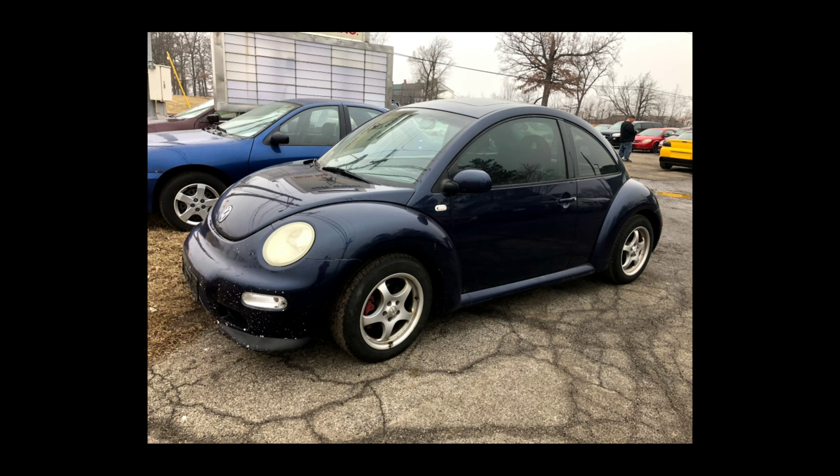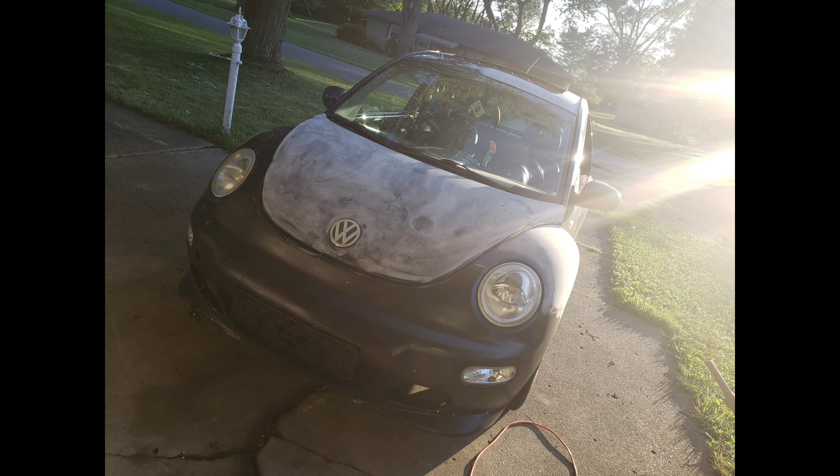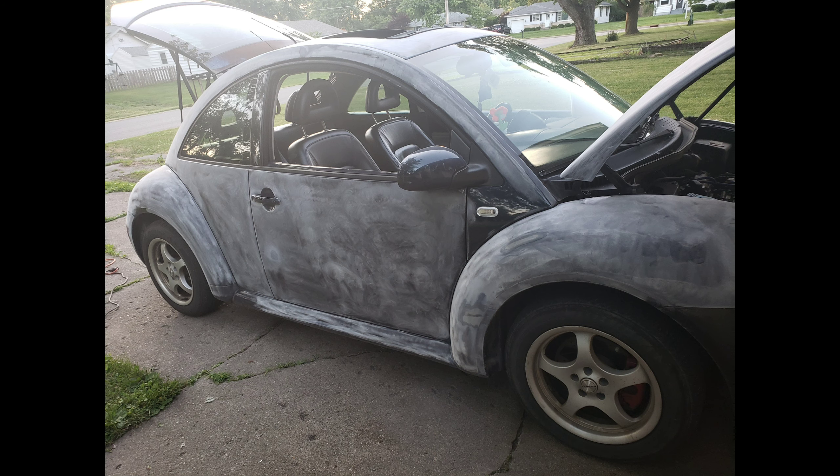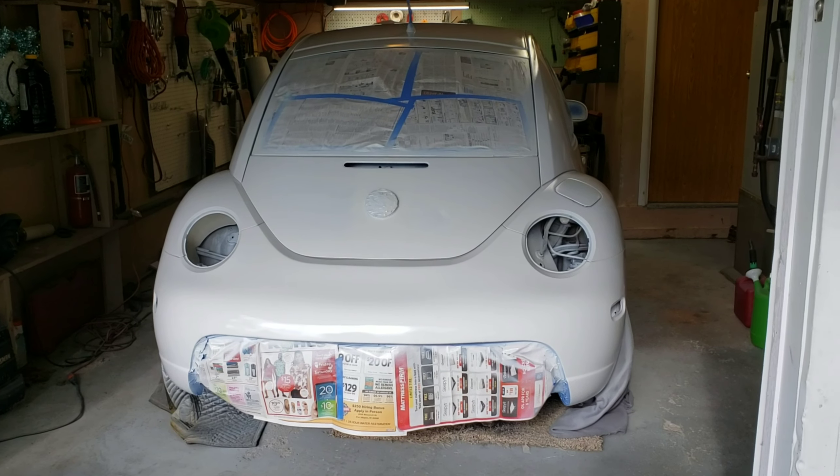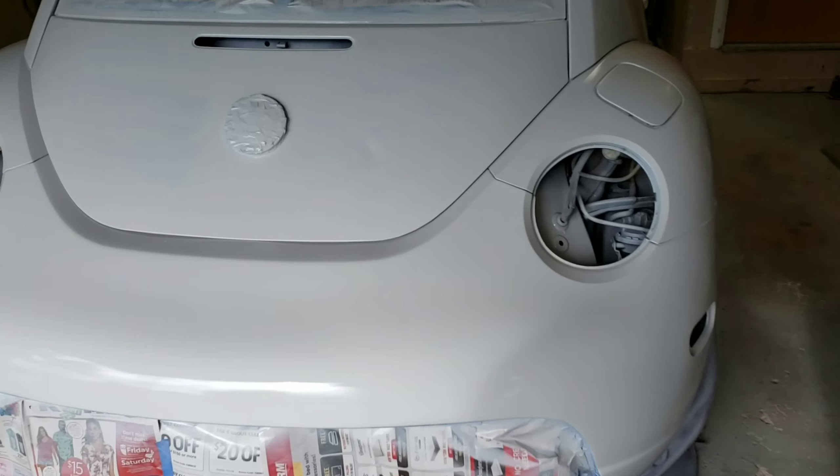Here's the first one — this is the most recent thing that I've painted, which was an '01 Volkswagen Beetle 1.8 turbo, five speed, so it was pretty quick, fun little car to drive. Here's some pictures of the sanding in progress, and there is the spray paint that I used.